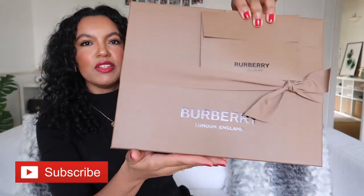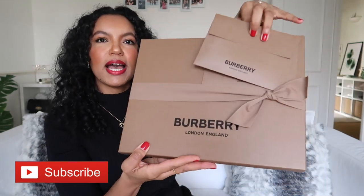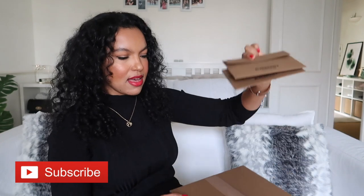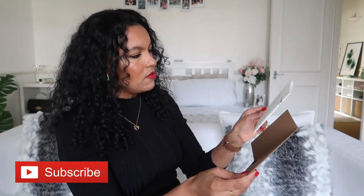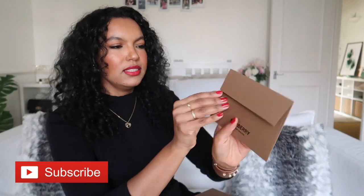It's got a lovely ribbon on top and there's some notes here. We've got two cards — I'm not sure what the two cards are. One has the invoice with my shipping notes in there, and then the other one would have a gift note on it, but it's just a plain card.